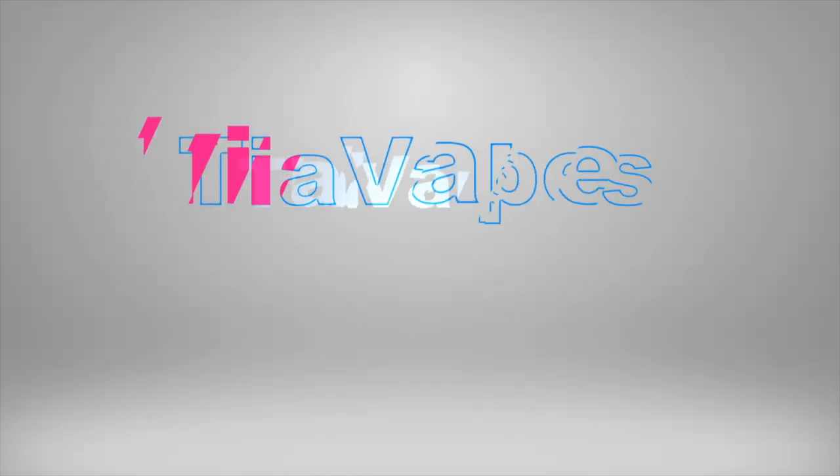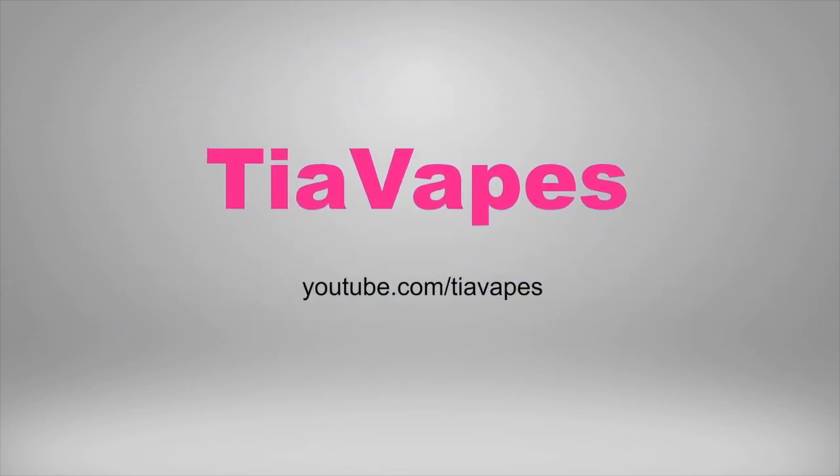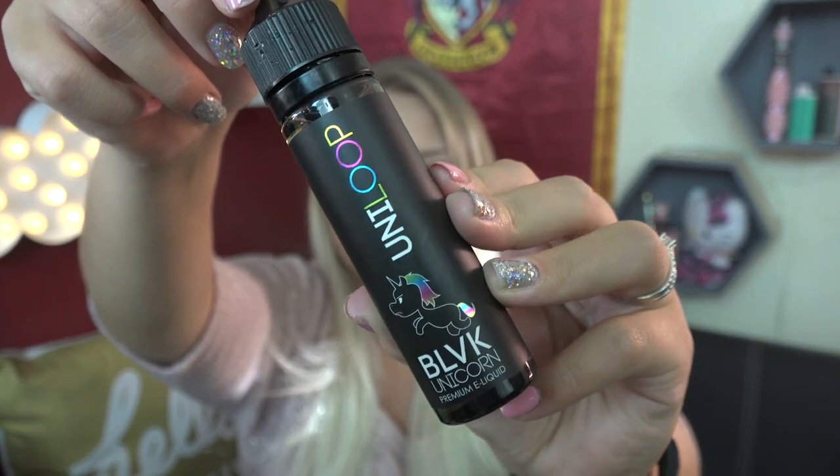Today's video is all about Black Unicorn e-liquid — the black bottles as well as their purple line. I have four flavors from the Black Unicorn e-liquid black bottle line. They are available in 0, 3, 6, and 12 milligrams nicotine and they are high VG e-liquids. I have Uni Apple, Uni Do, Uni Loop, and Uni Chew.